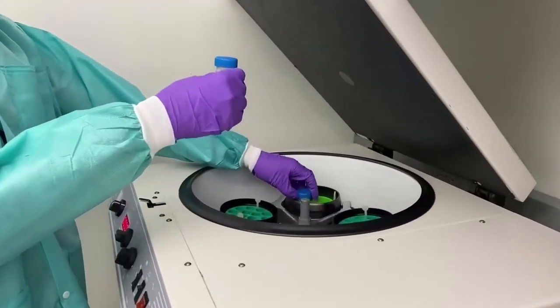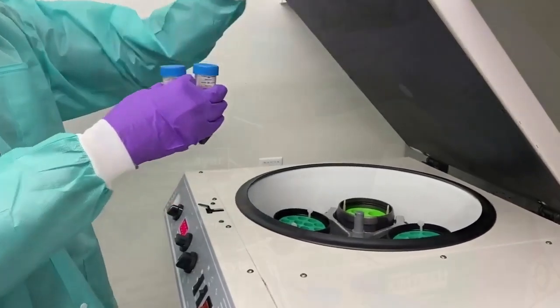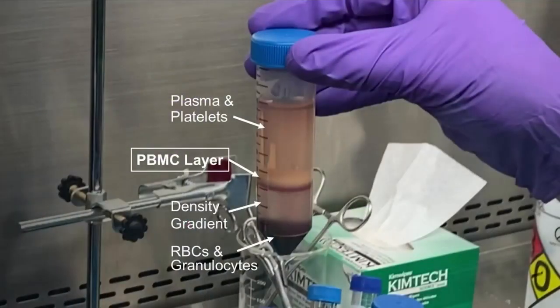After centrifugation, you'll observe four distinct layers. The top layer contains plasma and platelets, followed by the PBMC layer, density gradient media, and red blood cells and granulocytes on the bottom.